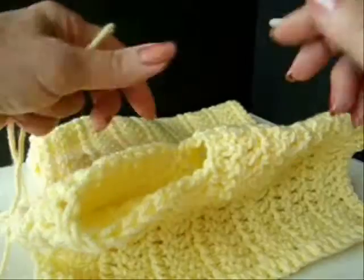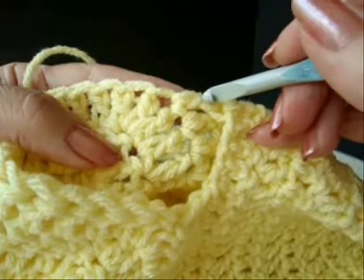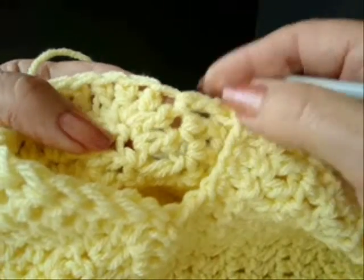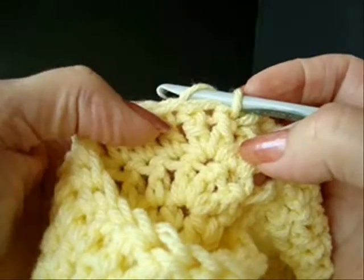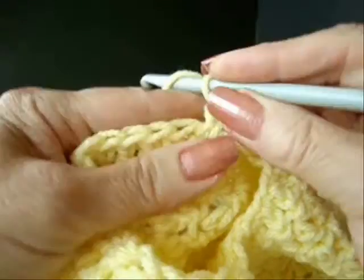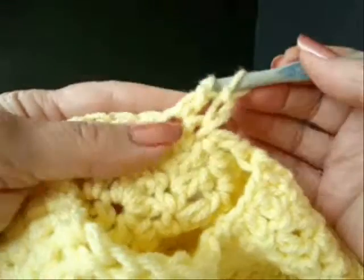Now we're going to make the sleeves. To start the sleeves, I'm going to work into the same stitch that the body started in. I'm going to attach my yarn in that center of that shell. I'm going to chain two, and I'm going to double crochet in each stitch.